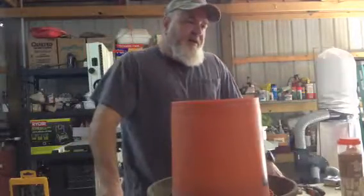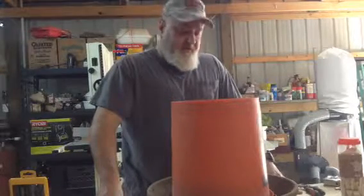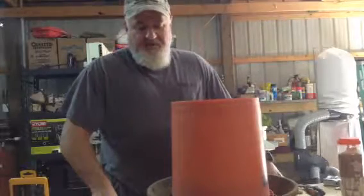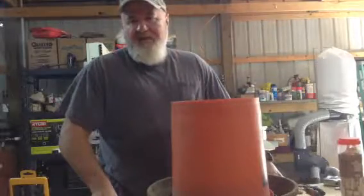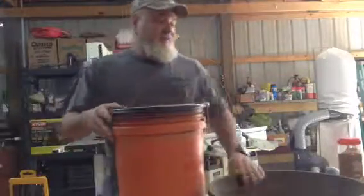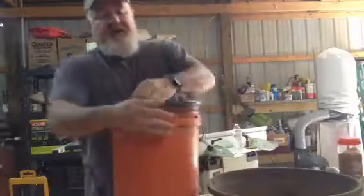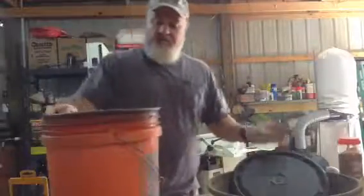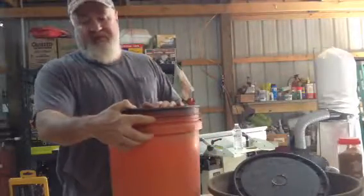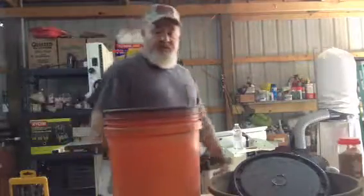That way, when I water the chickens, it only takes me a few minutes. I don't spend a lot of time because I don't have a lot of time, and I want it done quick. This is a good way of doing it. You could use this for your dogs if you've got dogs outside. Another thing I like is the hole is in the top, so I could use the bucket for other things too — carry water, feed, whatever — and the buckets hold up well.